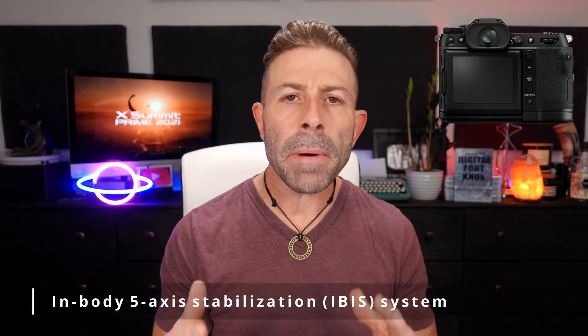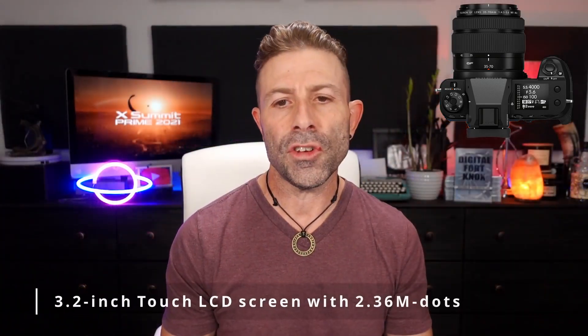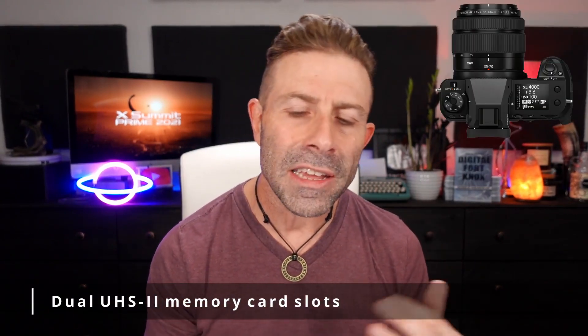One of the things that really makes the 50S Mark II stand out is that it has in-body image stabilization — five axis — the same image stabilization you'd get on a GFX 100 or GFX 100S. That is awesome. The original 50S does not have in-body image stabilization, so there are going to be a lot of people that just love this and go to it for that alone. That is a big feature. Both the 50S and the 50S Mark II have the same 3.2-inch touch panel — 2.36 million dots — exact same touch panel, same UHS-II dual card slots. Nothing changed there.